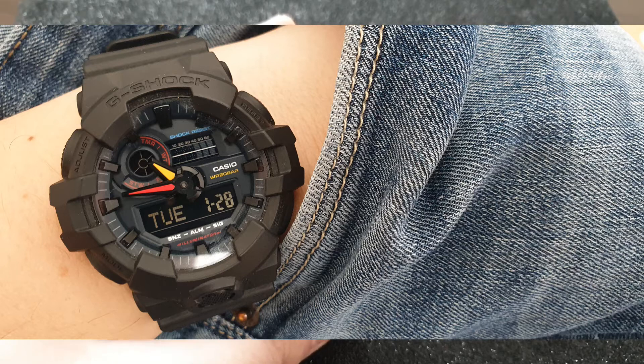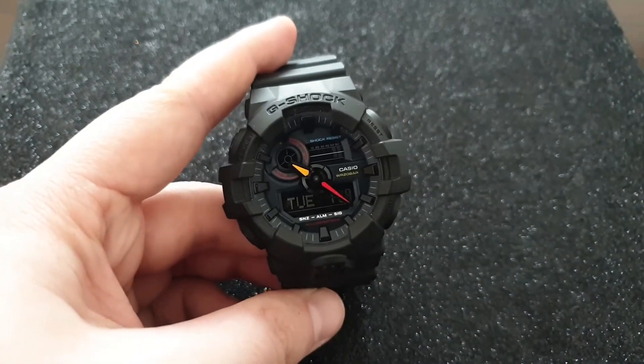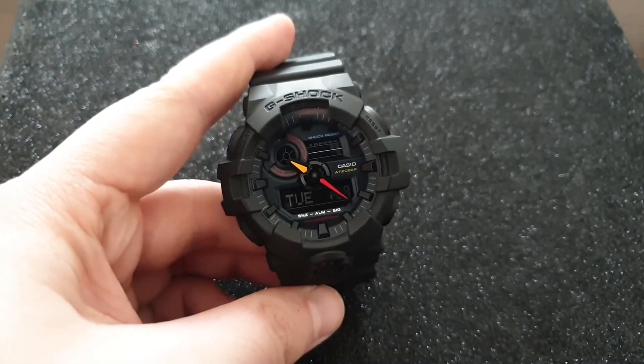The story of G-Shock is it's tough as nails — it's shock resistant, it's water resistant. This one's a 200-meter water resistant watch. The only thing I don't like is AnaDigi G-Shocks, because I cannot sync up the analog hands with the digital time.